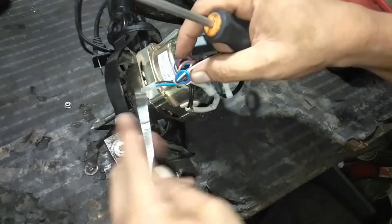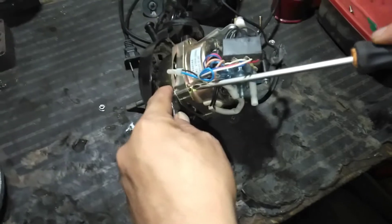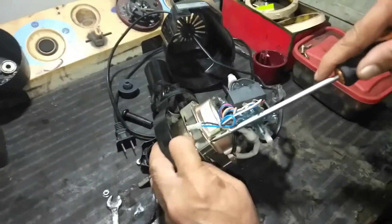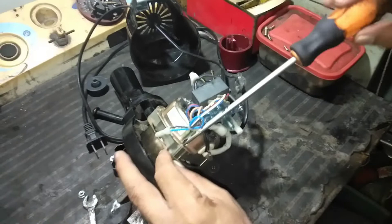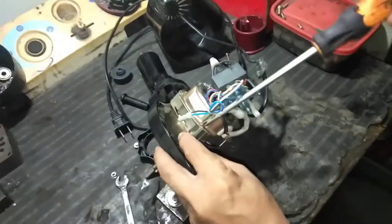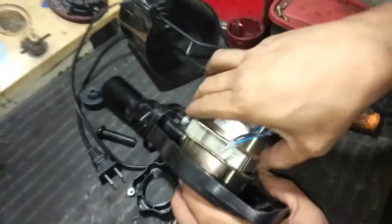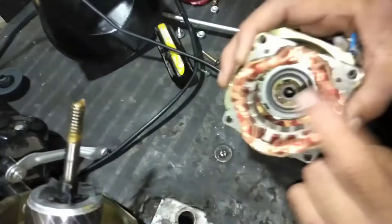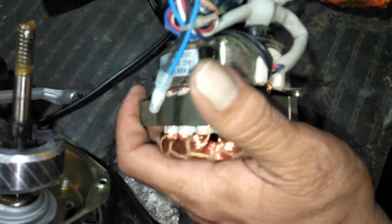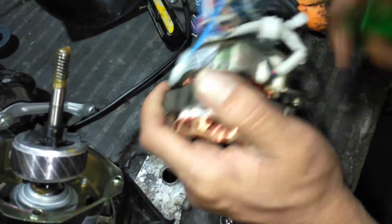Okay mga kabutinting, ito na ang last tutorial. Ayan, papakita ko sa inyo yung sinasabi ko — yung motor, yung stator na hindi siya tanso. Mukhasang tanso, diba mga kabutinting? Pero kung talagang hanin mo siya, hindi siya tanso. Tapos yung bigat niya, wala, walang bigat.